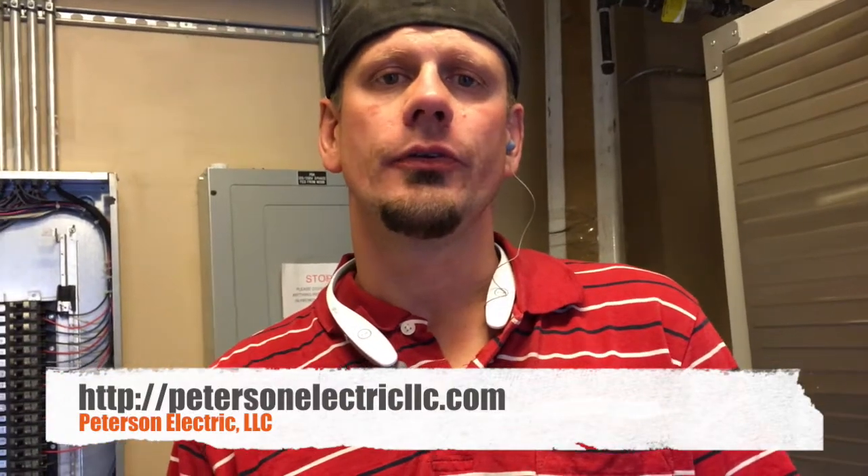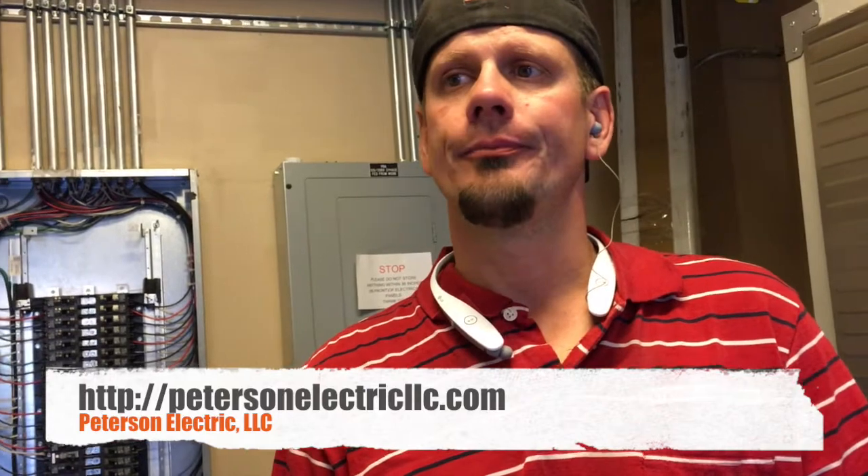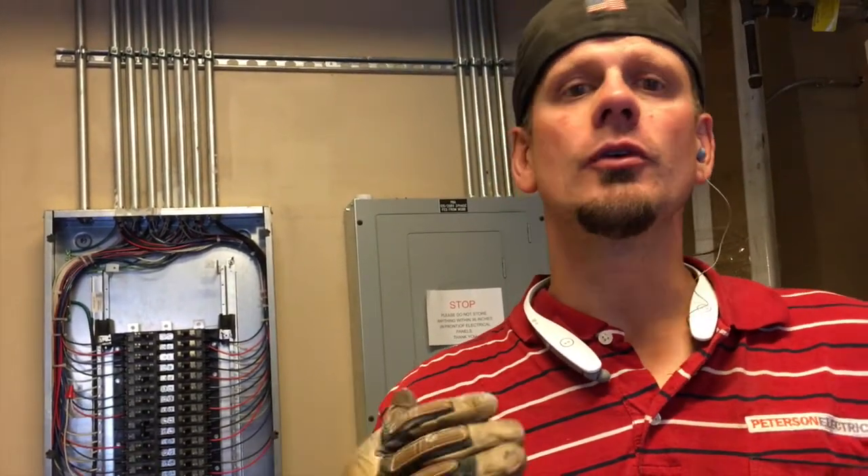Hey guys, Joshua Peterson here with Peterson Electric. Today we ended up doing work through the last month on six apartments for a retirement center - their Hobart dishwasher, single phase with a neutral, they run at 40 amps. Their existing ones only had 110 volts at 20 amps, so we had to basically rewire them.